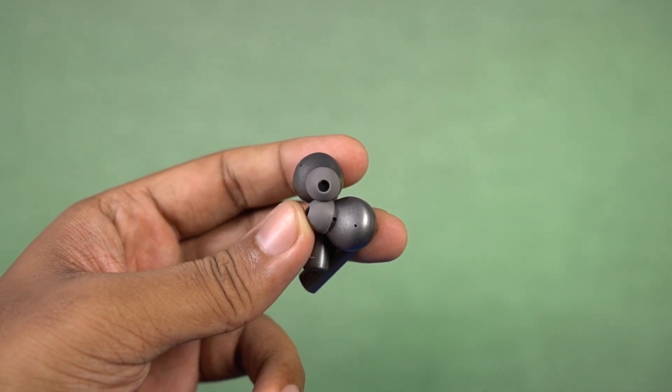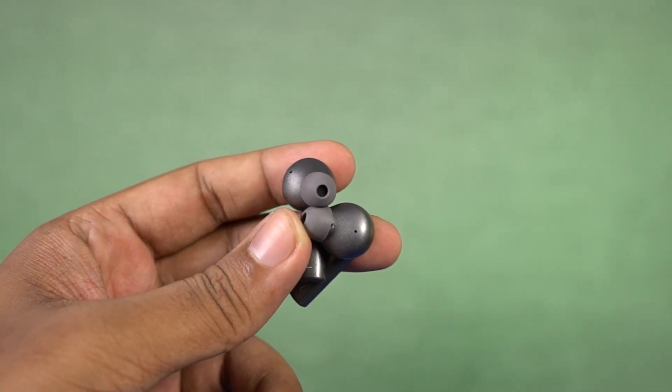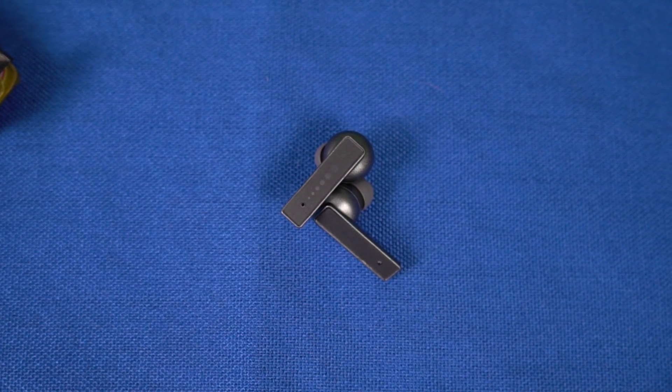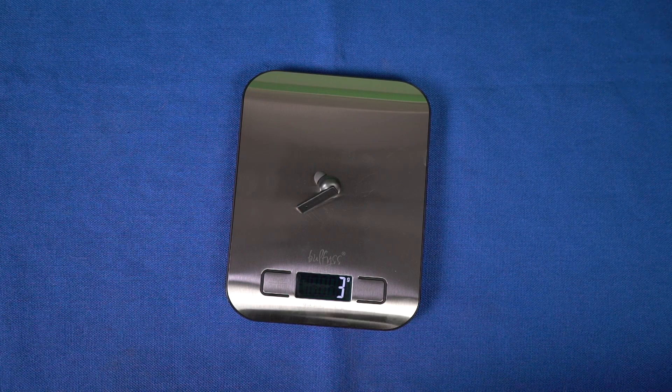As for the earbuds, they are not the regular cylindrical design — the stem has a flat design with a fiberglass panel at the top and touch sensors. Each earbud weighs about 3.5 grams. They are pretty light and definitely comfortable to wear for longer durations. I've tried them for regular usage and workouts — shaking my head — and they don't easily fall off. With IPX5 water resistance, you can use them during workouts, without worrying about sweat, and even during a light drizzle. The touch controls work without issues, and I had no accidental touch problems.